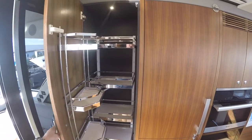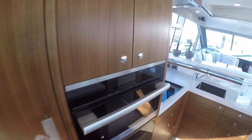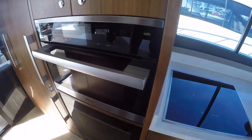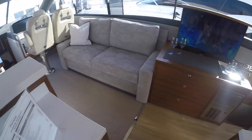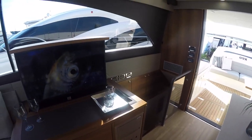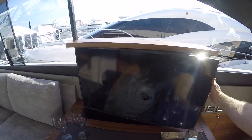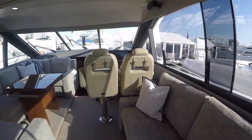As is Maritimo's norm, you've got great storage in their cabinets and it's all Miele appliances — fridges, wine cooler, cooktops, beautiful countertops, dishwasher. We've got our TV here which actually pulls out and swings around so everybody sitting in your salon area can see it.